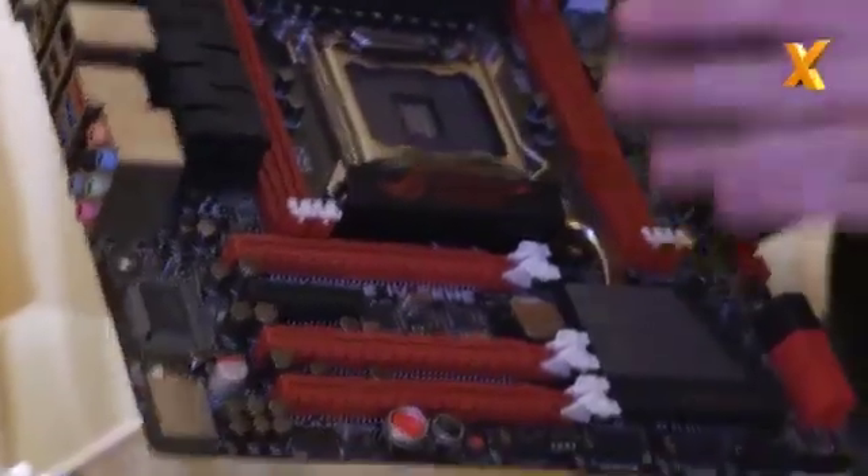This one interests me personally. So this is the final addition to the Republic of Gamers X79 range — the Micro ATX Gene. The Gene series has been extremely popular for us ever since socket 775. So we've got full 2011 socket here with four DIMMs.